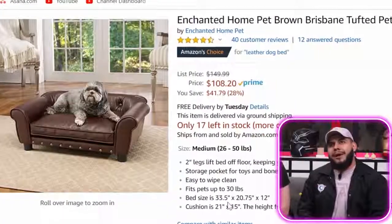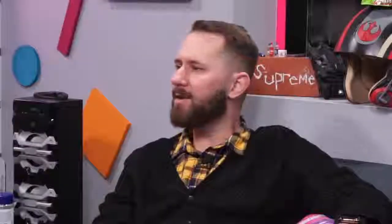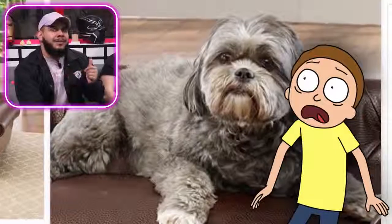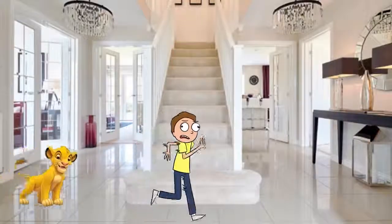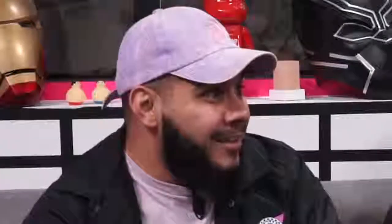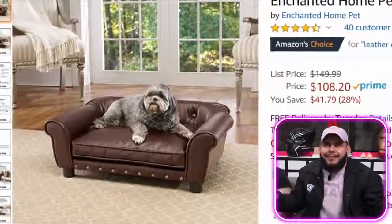Back on Amazon with the Enchanted Home Pet Brisbane Tuft couch. Can we just look at how boss this dog looks on the product photo? Looks like he belongs to the mob. Before Zeus was in our lives, we used to have a dog like this named Simba — and he bit everyone. Our friend Michael came over one time, the dog ran after him, jumped up and bit him right on the crotch of his pants and just hung there. He survived and has two beautiful kids. Anyway, it's pretty much a couch to pimp out your dog — let's buy it for Zeus.